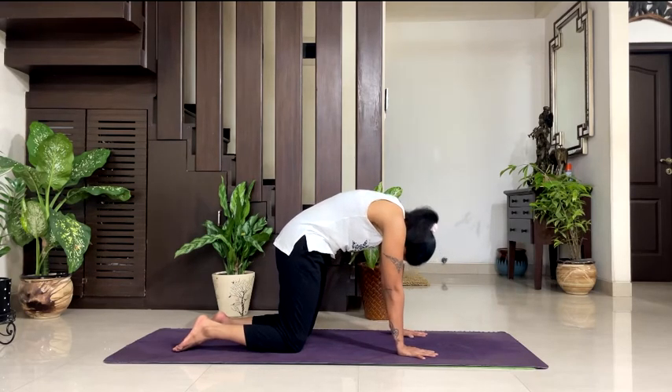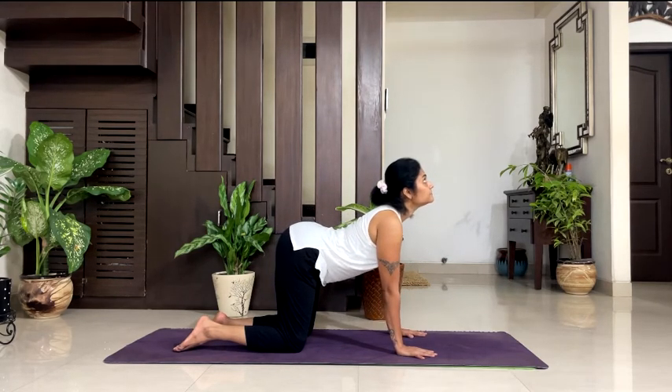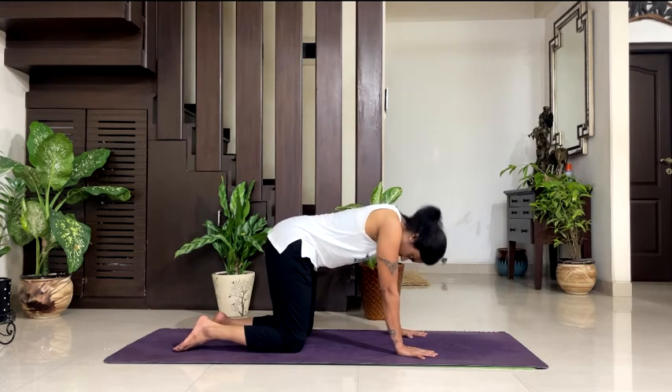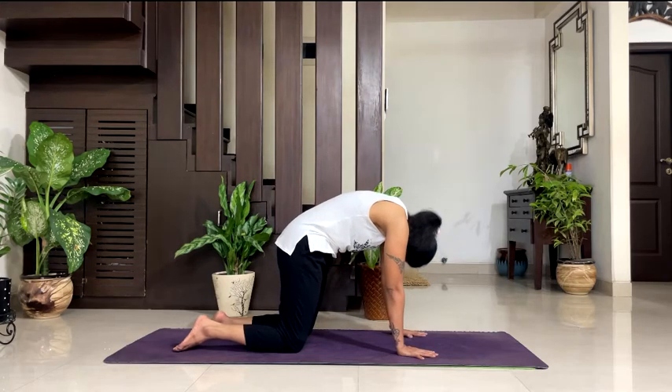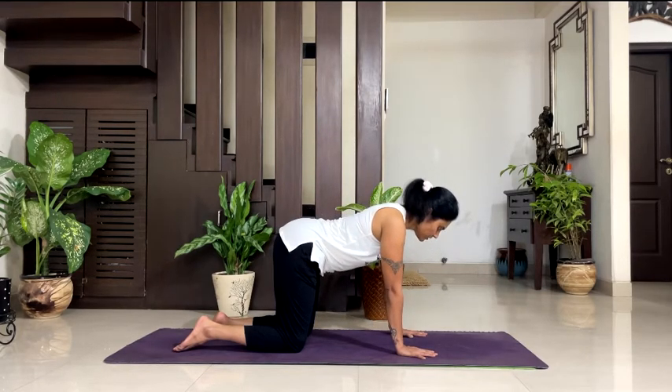Exhale, arch your back nicely towards the ceiling. Feel a nice stretch in your whole spine. Inhale. Exhale. One more time — inhale and hold there. Arch your spine towards the floor, stretch your shoulders, stretch your chest, look up and breathe. 5, breathe in your posture, 4, 3, 2, 1. Exhale, arch your back nicely towards the ceiling, tummy tucked in, take your chin towards your chest, feel a nice stretch in your whole spine. 5, breathe in your posture, 4, hold your posture, 3, 2, 1. Inhale, come back to a neutral spine.